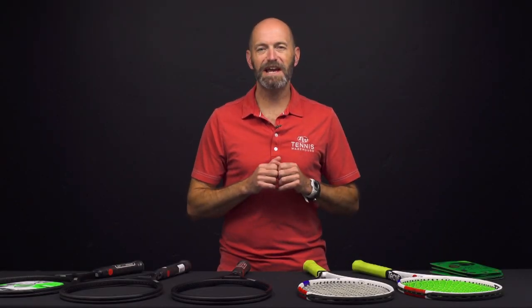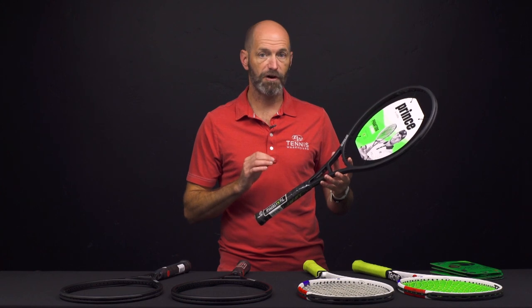Hi, I'm Chris Edwards. Welcome to this week's Tennis Warehouse vlog. To start off this week, we're having a look at the new Phantom Graphite rackets from Prince.